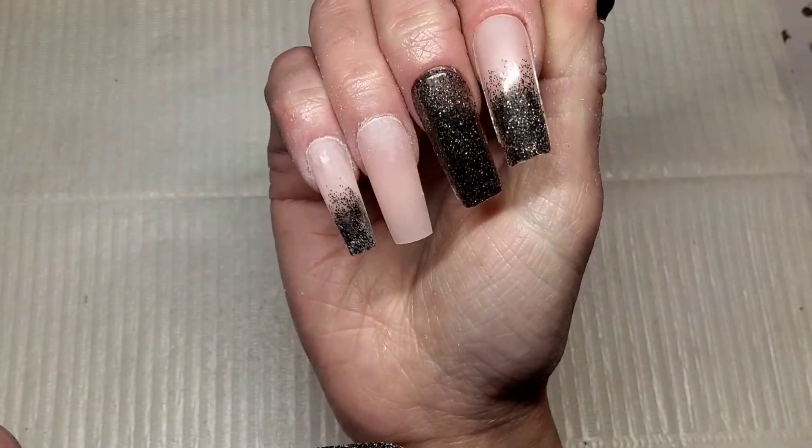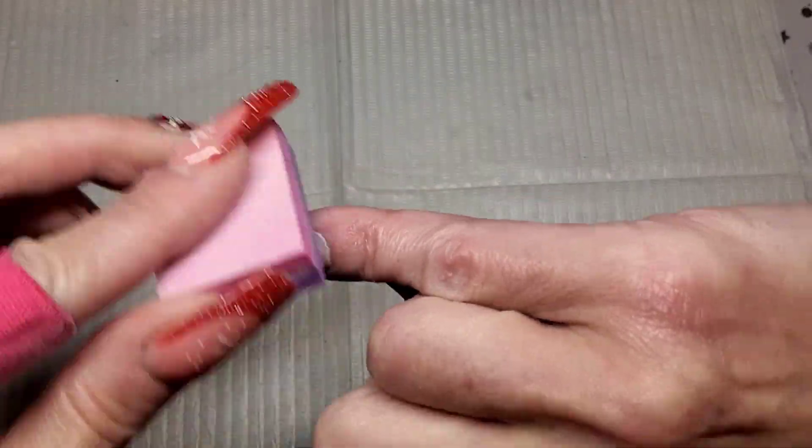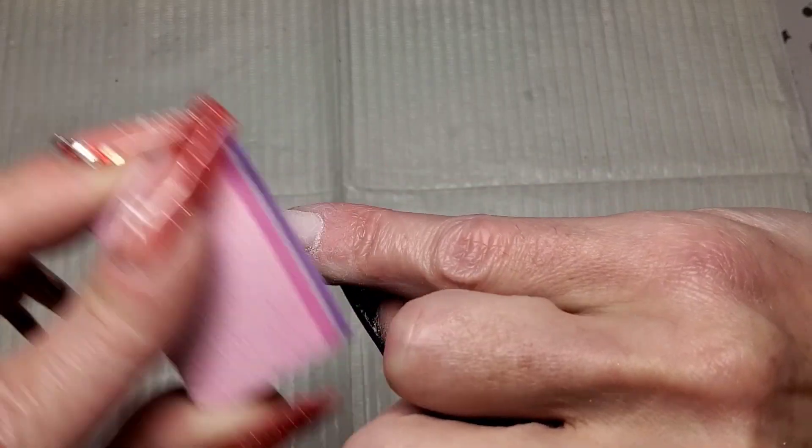So that's my pinky and my ring finger filed. I'm going to get the rest of these filed off camera, and I'm just using a buffer now to remove what's left of the shine — get rid of all that shine.